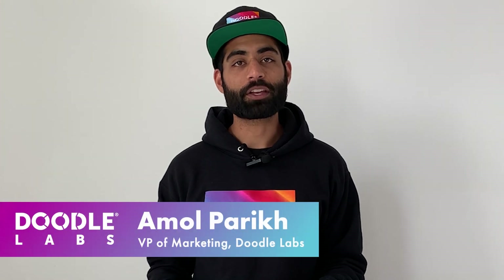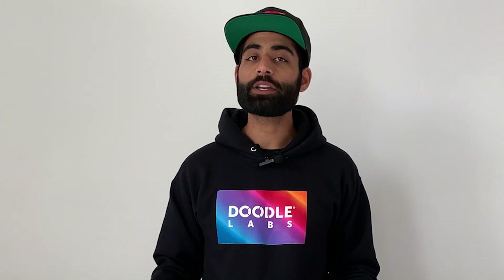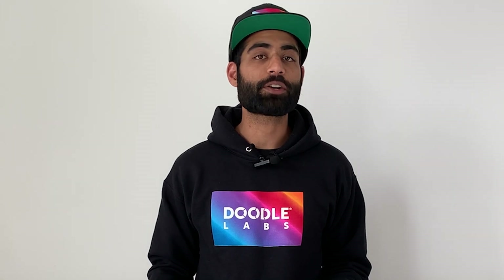Hi, my name is Amol Parikh, the VP of Marketing at Doodle Labs, and in this video I wanted to introduce you to our lineup of MeshRider radios.